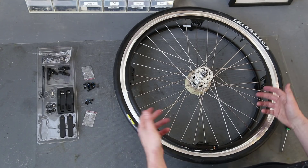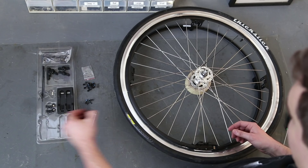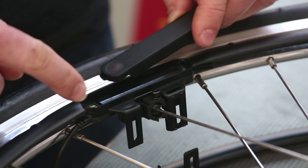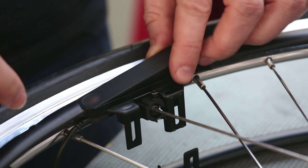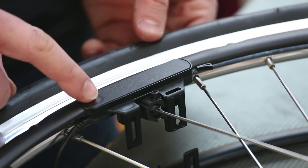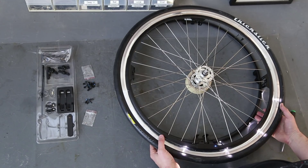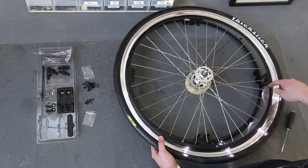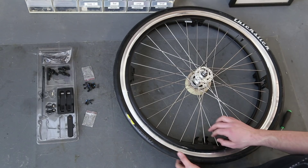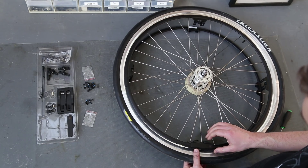One cool thing about our new model is the battery is incorporated in the ring, which means you can immediately test it. Now that the rings are plugged together, grab the battery, insert the contact end first, and press until you hear a click to install it. Click the button and check — you should have four lights coming on the top and the same four lights on the bottom. I'm going to turn that off so I don't shine it in my eyes on the later steps.